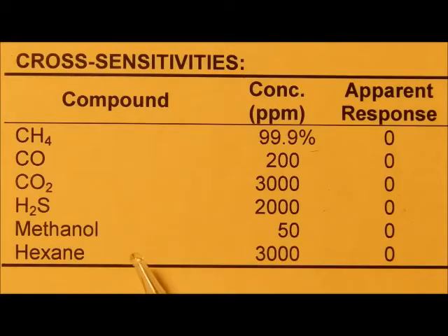Finally, heavy hydrocarbons like hexane show no response, and this is also true of triethylene glycol and other heavy glycols that are used in natural gas dryers. Therefore, there should not be any interference from such compounds.